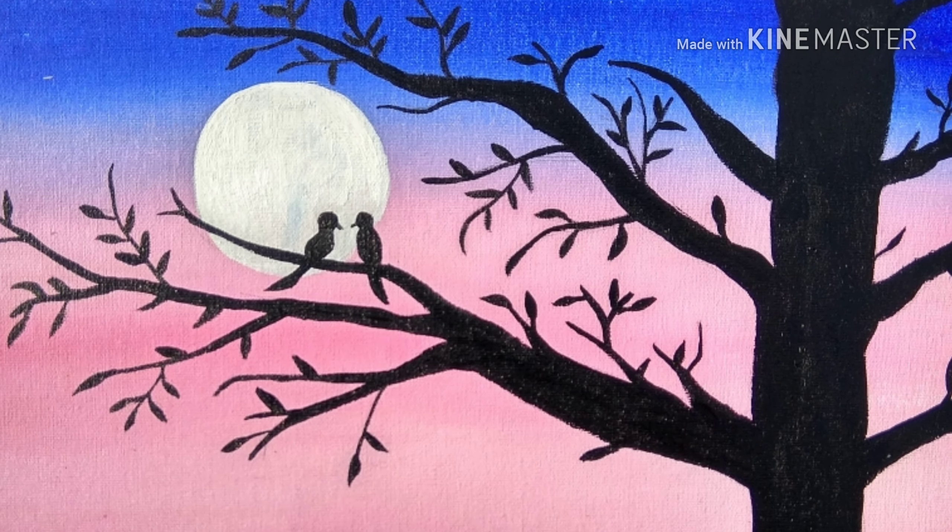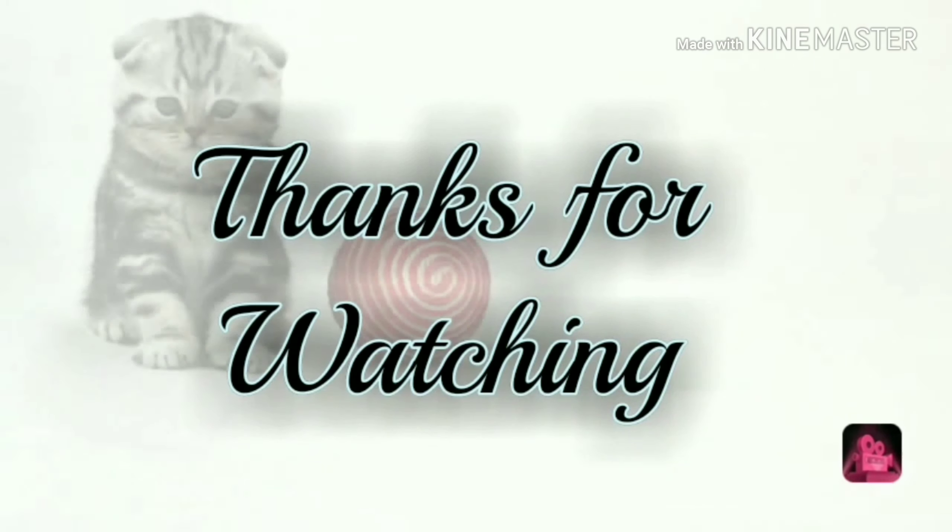This is what I have painted on the canvas.